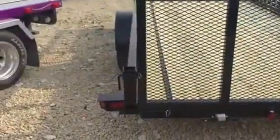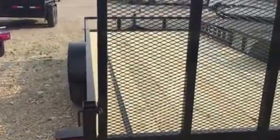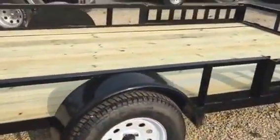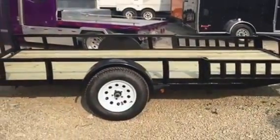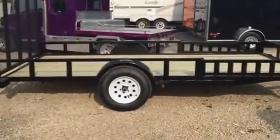You see the big beefy hinge on the back gate. Pull the pin out and you can throw the helper springs on there, so the gate is super easy to lift up for just a few dollars more. Everything is just absolutely 100% top quality on the trailer. Spend a couple bucks more on the Liberty trailer at Wild Bill's and you get an absolute bargain.